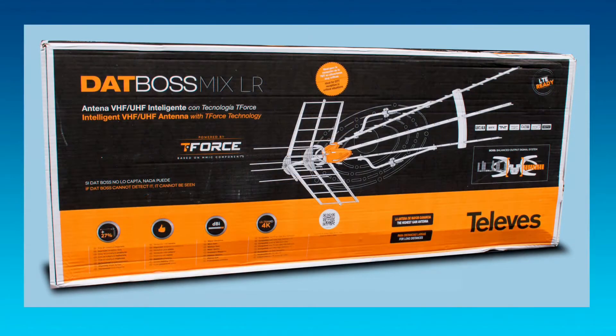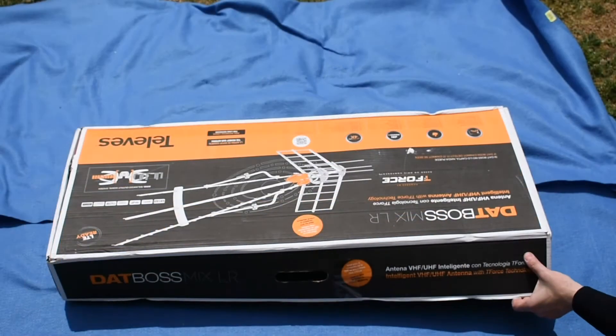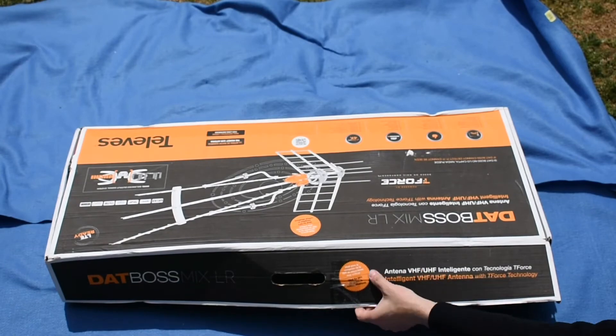As a matter of fact, the box is not incredibly attractive. It's corrugated cardboard with no shiny sticker on top of it or anything like that. But it does protect the antenna and it keeps it incredibly tightly packed.